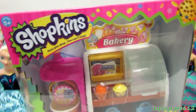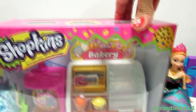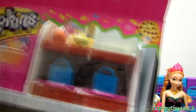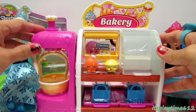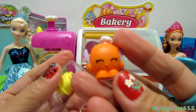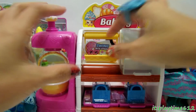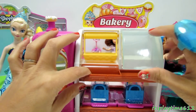Hey guys, it's playtime! Today we have the Shopkins Spin Mix Bakery Stand. Let's open the box. Here's our bakery stand, which comes with two exclusive shopkins — we have a turkey and a cherry pie.